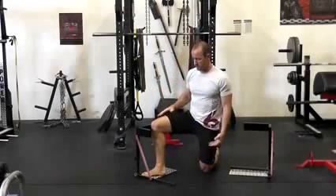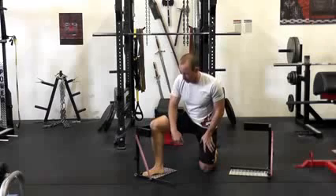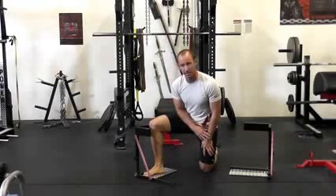Some people are going to have their feet really turned out, some people are going to have it straightforward. But the idea here is that we keep an arch — maybe a fairly significant arch in our foot — so that there's spacing between our foot bones and the plate here.